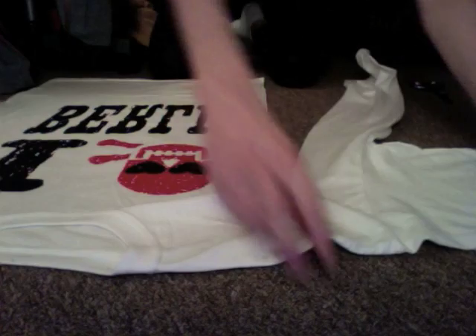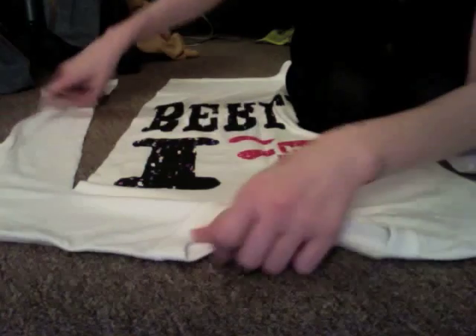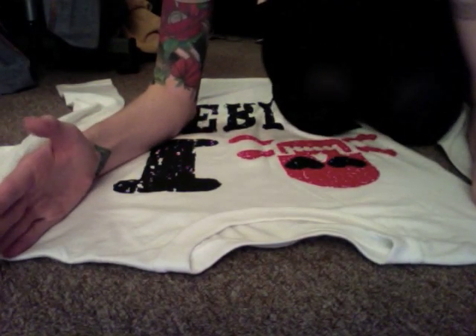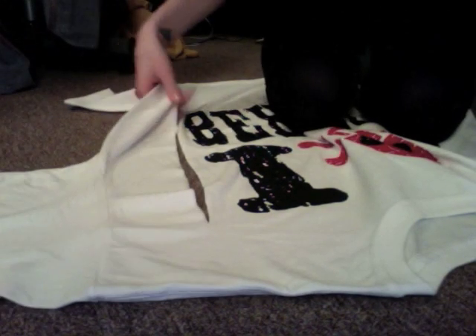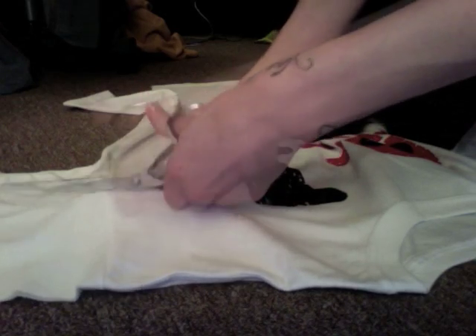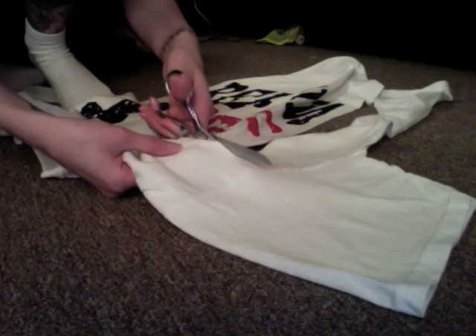I'm going to do the same thing to the other side of my shirt. The next thing is to cut across so I can keep the sleeve intact. If you wanted your dress to be more of a tank top, you could choose to do that, but I'm going to cut down the sleeves so we have sleeves on our dress. I'll do the same thing to the other side — already our dress is looking a lot more fitted.